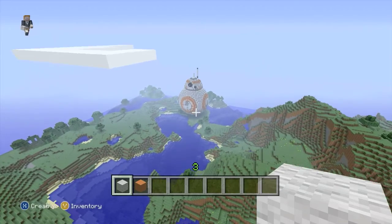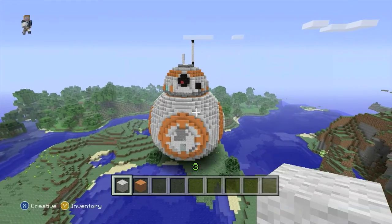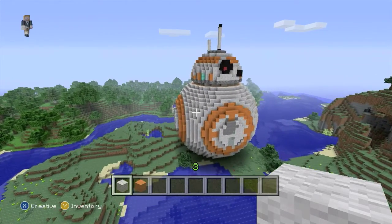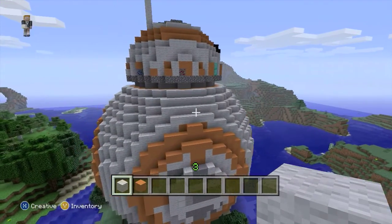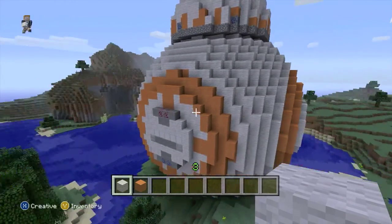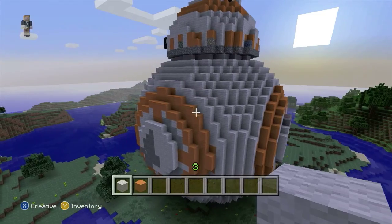I'm really happy with the way this ended up looking. I've added orange wool to give him those circles, and again used a program off the internet to design the shape of his head so that it was the perfect shape. All the greys are just grey wool, and I might have used ores a little bit to give him some lights. You can see some diamond ore and some redstone ore there as well as we make our way around. I've tried to copy the patterns as best as I could from BB-8, looking at lots of photos on the internet, and I think he's quite an impressive structure.